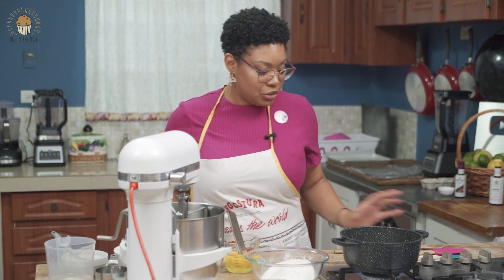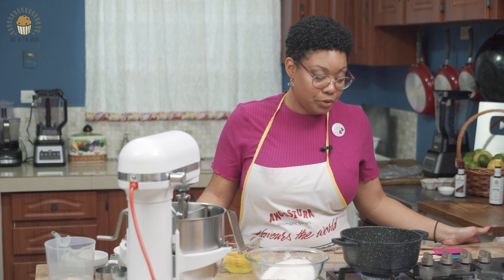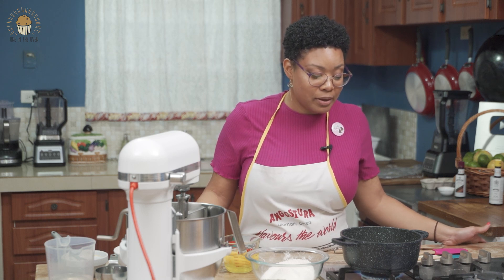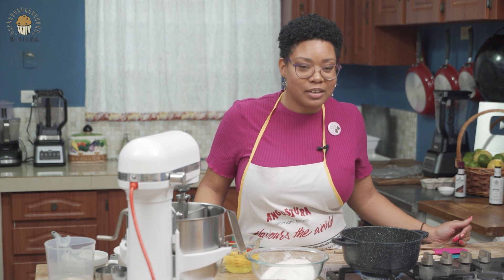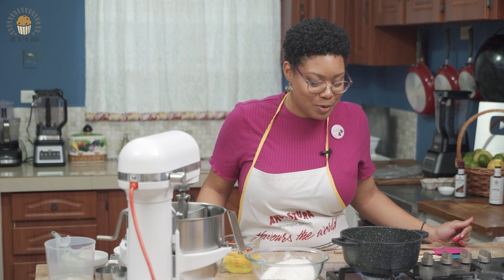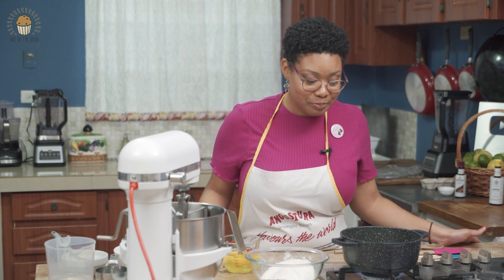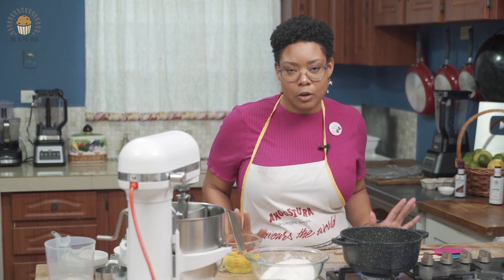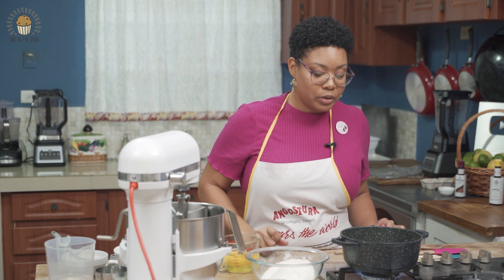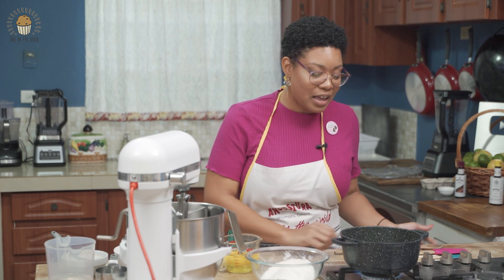I'm very excited to be sharing this recipe. I've been making this since I was in Form 2 — I was quite the entrepreneur. Every morning I would carry my little container full of cheese and chicken puffs to get a little extra allowance. I've been making this particular recipe since 2002. My mom was very strict: do it by hand. Today we're not going to be doing it by hand — we're going to be using our trusty mixer because we're on a time crunch, and I'll be honest, I'm getting older and I don't have the elbow grease for it right now.